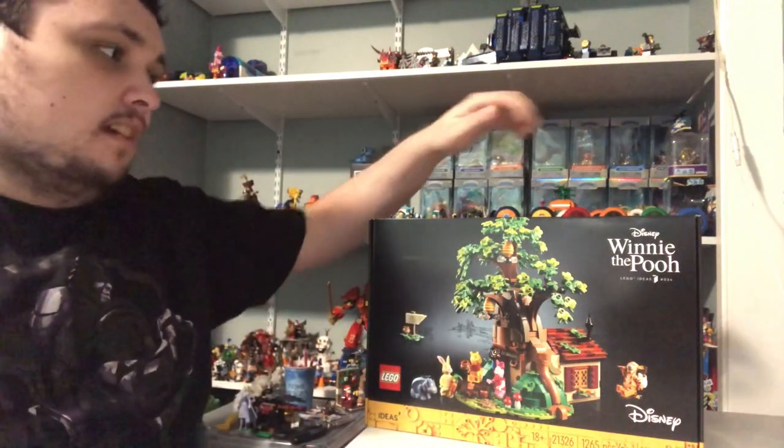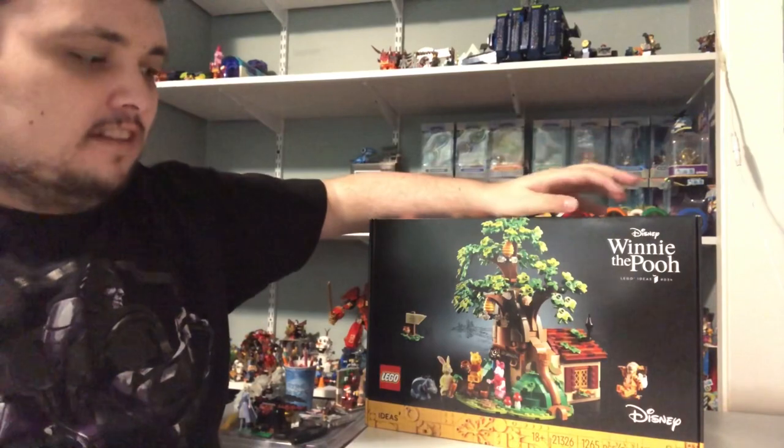Hi guys, Nick here. Today I'm going to be doing another Disney set.